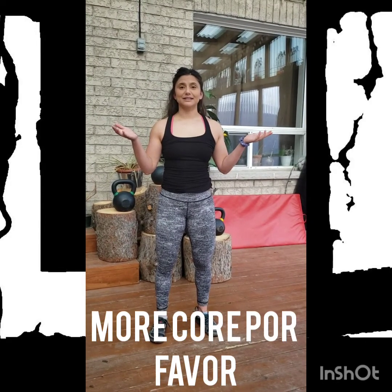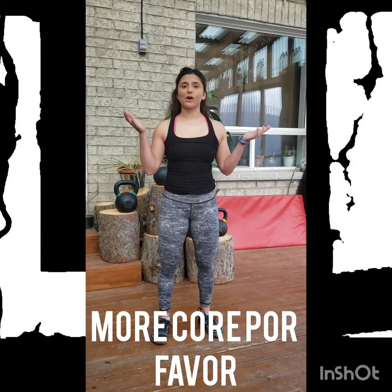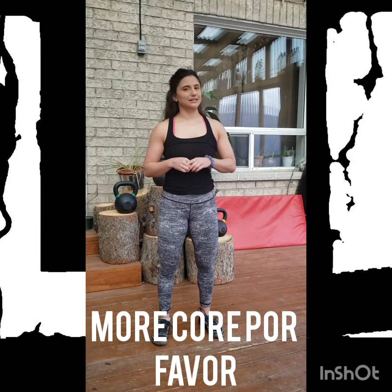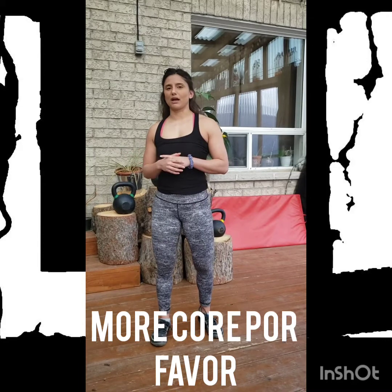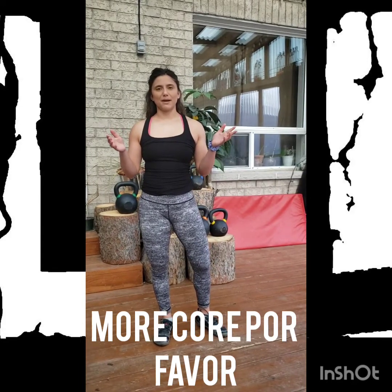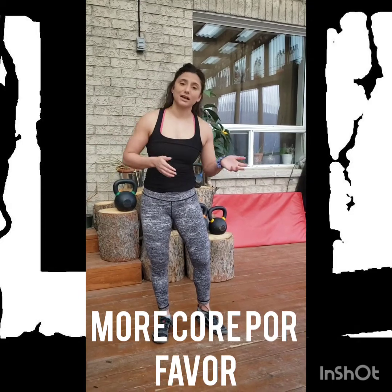Alright, today's workout is more core. Last Thursday was core galore, and this week we are not going to disappoint — we're going to deliver a little bit more on that core side. Before we get started, I want to give you a little bit more backdrop as to the reasoning behind today's session.